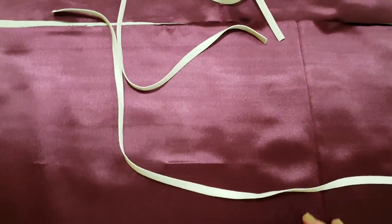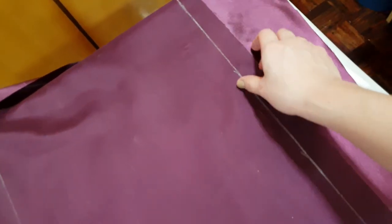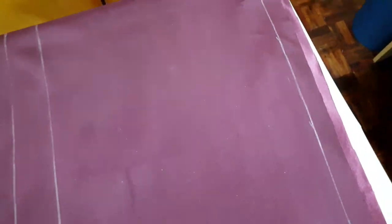One garter is for the top, for the bust area, and then the other one is for the waist. To start off, we are going to put our two pieces of fabric together right sides together and sew along the seam. I already drew the line, so we're just going to pin this in place and sew it together.